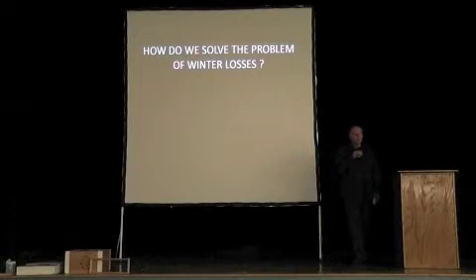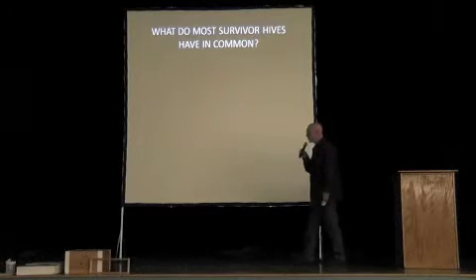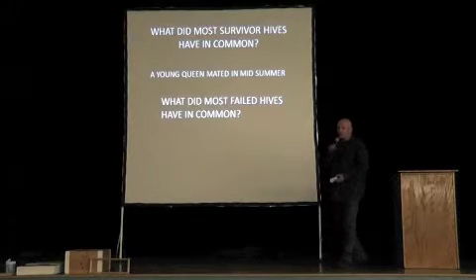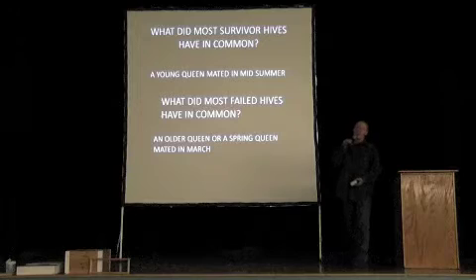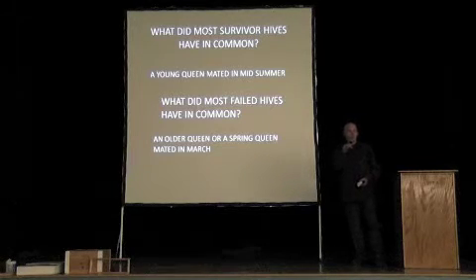How do we solve the problem of winter losses? We won't have to make enough new colonies every year if we address it. I started thinking: what do these winter losses have in common? All of the surviving hives usually had a young queen. The most common reason hives failed — they failed for a bunch of different reasons — but they almost always had an older queen, or a spring queen made in March. These days, a year-old queen is considered an old queen, although I have plenty of great queens still going at two years.